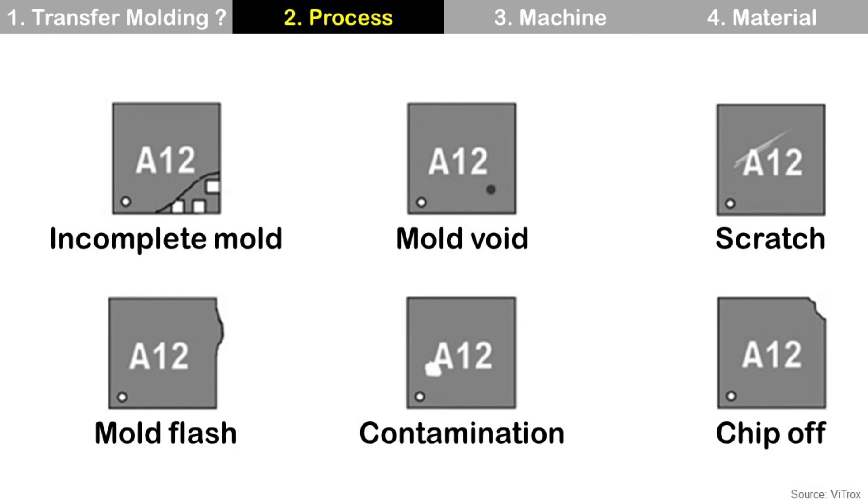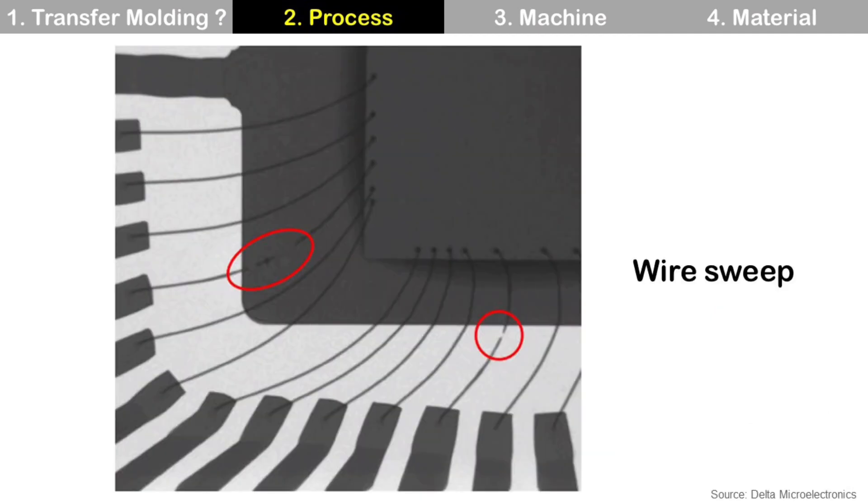Scratch: a mark on the package surface, possibly from a sharp object. Chip off: part of the package is removed. Another defect is wire sweep, which is a failure due to the pressure of mold flow. The wire is bent and can be disconnected or can touch adjacent wires.